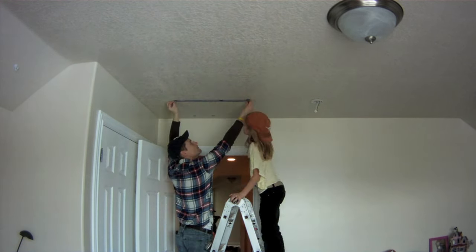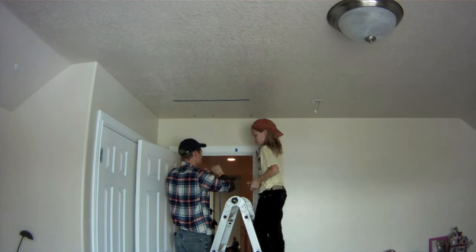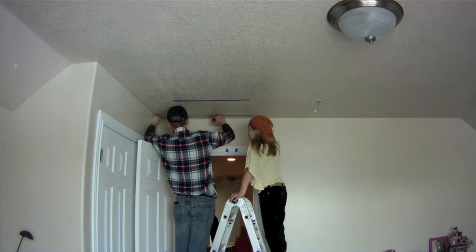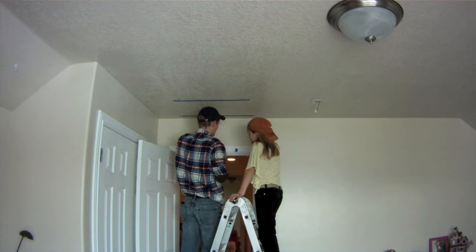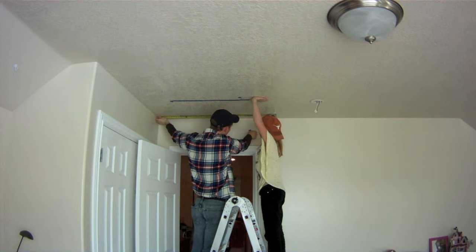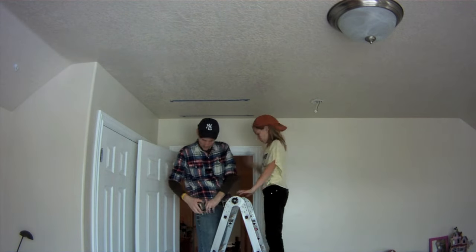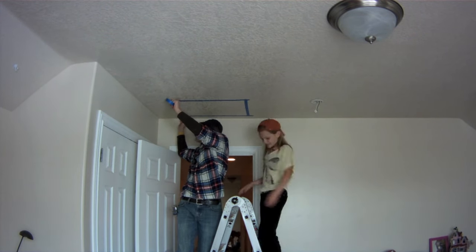Use a tape measure to make sure the edges of the new door are parallel to the nearest wall. The blue tape doesn't damage the paint and helps to visualize the layout. Since we'll be using the piece of drywall that we cut out as the removable door, the exact size of the door doesn't matter. We do want to measure to the nearest wall, however, to make sure that we lay it out parallel and square.